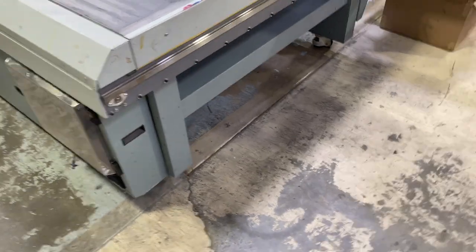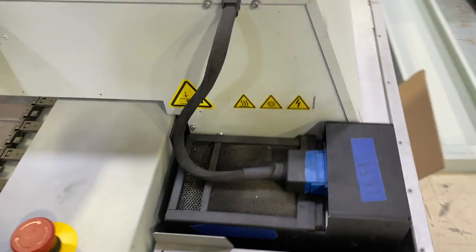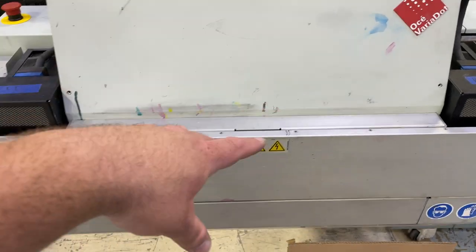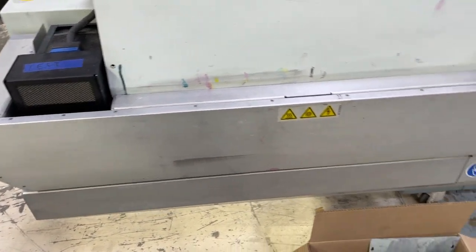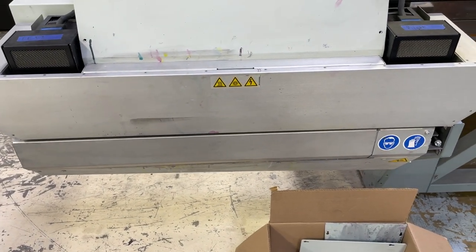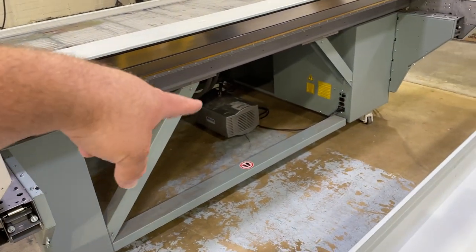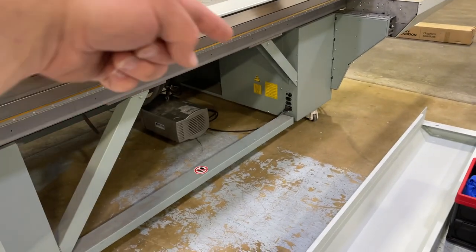That's what we've got on this side — nothing on the other side. Then you've got the main print component. There are six heads, all there. UV lamp here, UV lamp here. This is a mercury-based UV lamp system, so it's not LED. This is a used machine because that's all I could afford, but it should do the job. There's a vacuum down there and auxiliary power ports.